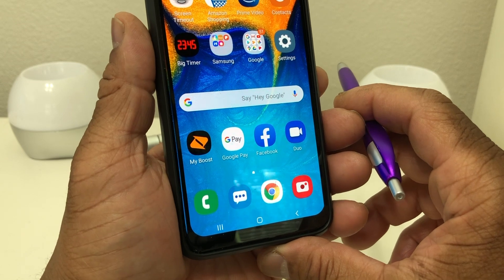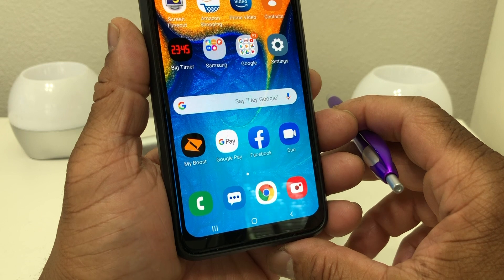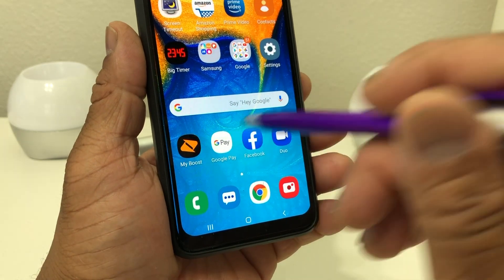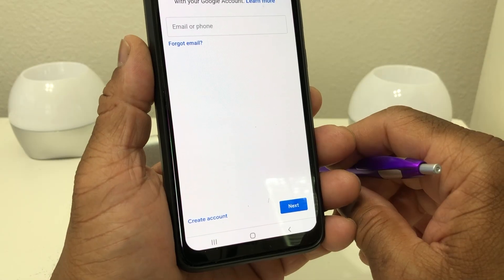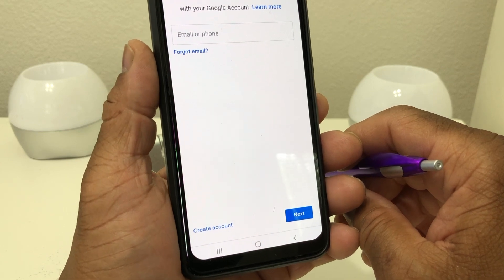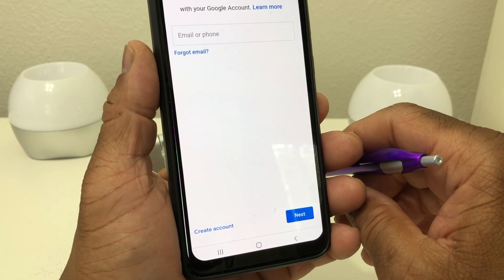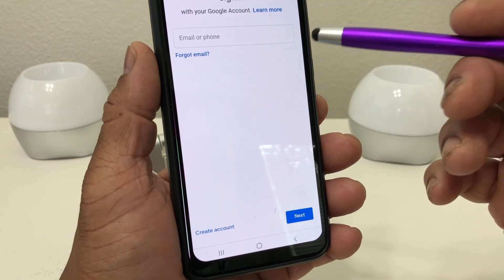Now I've gone ahead and downloaded it to the device itself but hadn't set it up, so I want to show you how to set it up in this video. Once you've downloaded it, go ahead and click on it to open it.